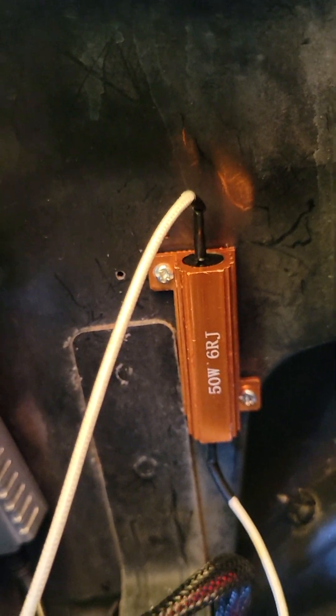One side of that resistor goes to the ground side of your bulb housing, and the other side goes to the flasher side.